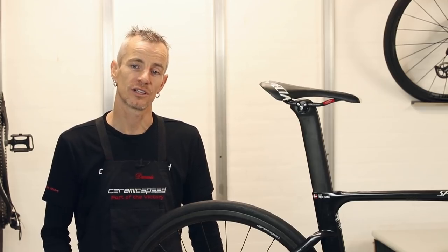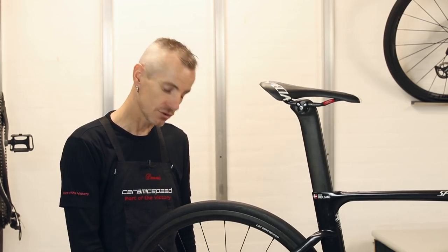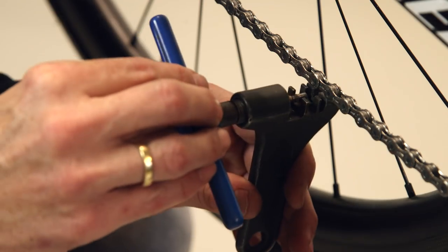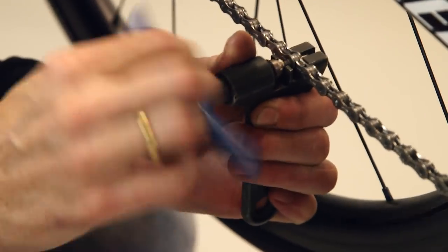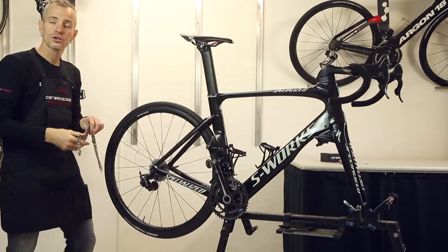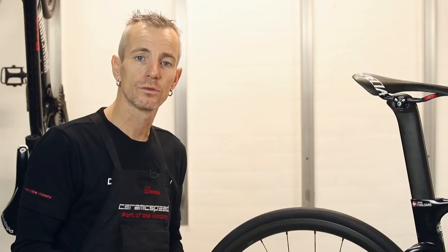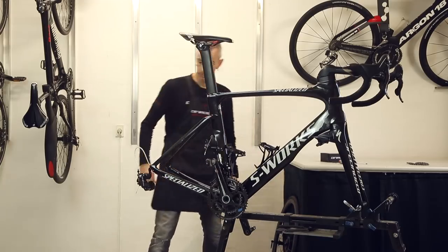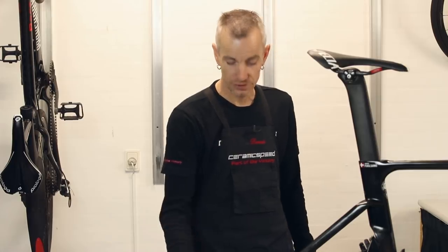To start, I'm going to take off the chain and the wheel to get free access to the cage of the rear derailleur. First I'm going to take off the chain. The old chain we won't need anymore, since the oversized pulley wheel system will use a longer chain. Now I'm taking off the wheel to get free access to the cage from both sides.